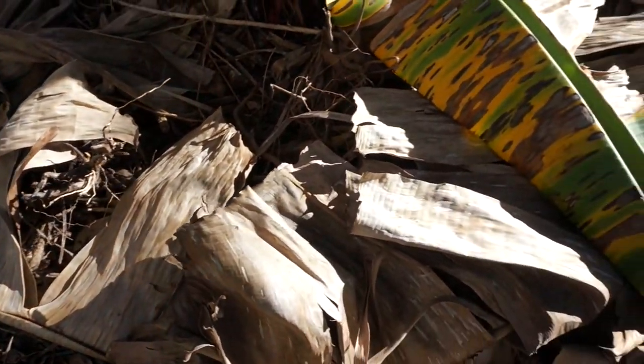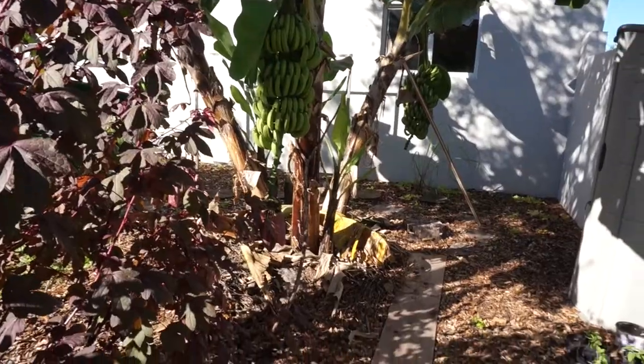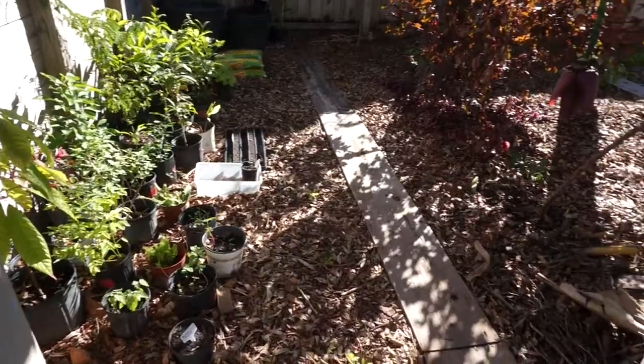Besides all the mulch, organic matter, and water, I think this banana mat may also be doing better because it's next to my potted plants. Those potted plants have regular garden soil from Home Depot, which has fertilizers in it. I'd rather be using homemade compost and homemade potting soil, but it's the most convenient and cheapest option for now. The bananas are next to the potted plants, so when I water them the leachate drains out and that nutrition is probably going into the soil and helping the banana plant a little.